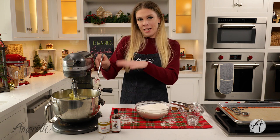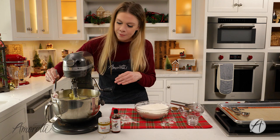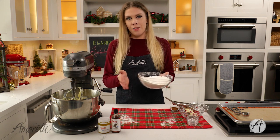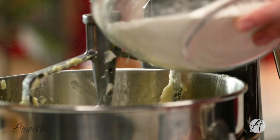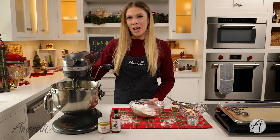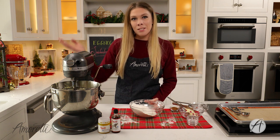Before adding the dry ingredients to the wet, scrape down the sides of the bowl one more time, then slowly add the flour in about three increments. Start on low, because if you start any higher you're going to have a big dust storm of flour.